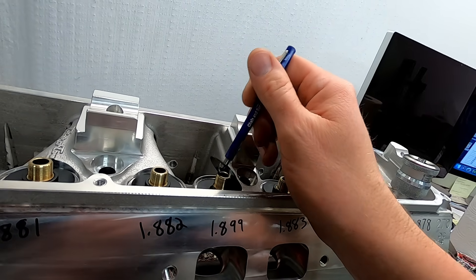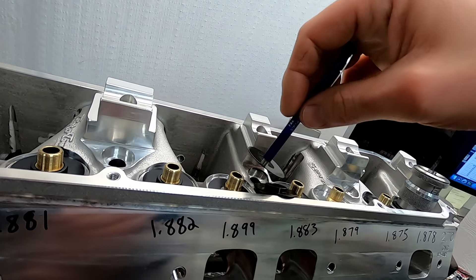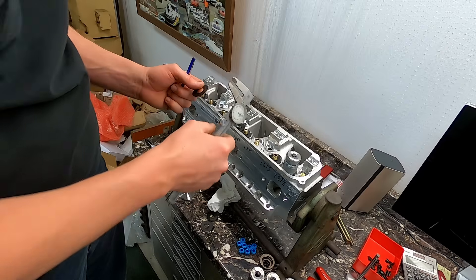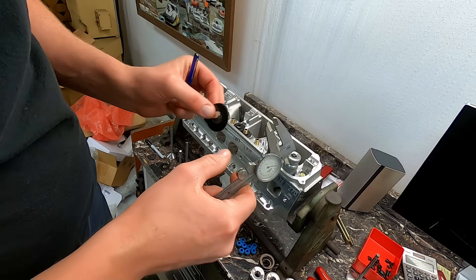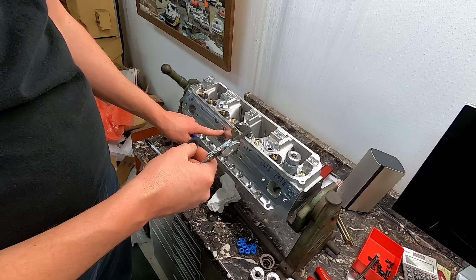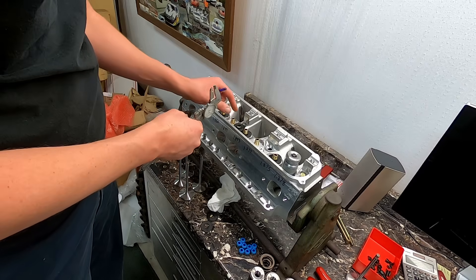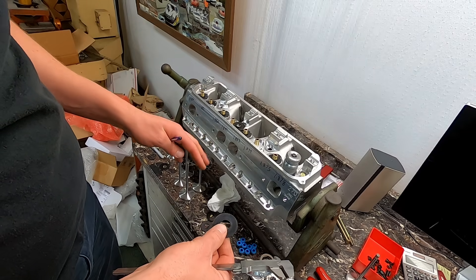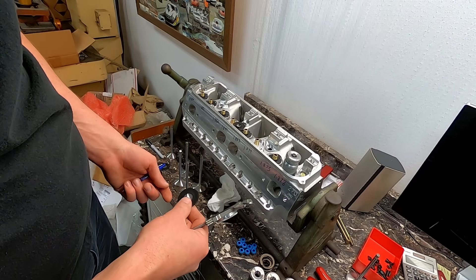This one measuring 1.899 — I want to see what's under here first. There's our locator, and it had a couple of thin shims: one is 30 thousandths and one is 15 thousandths. In that case I think I can just put a single 60 thousandths shim in there and take those two out — that'll bring us up a lot closer, about 15 thousandths off, so around 1.875. I want to leave that locator with it. We're just setting spring pressures and at the end of the day we'll know these were set up correctly with the new springs, new titanium retainers, and the new minus 50 locks.